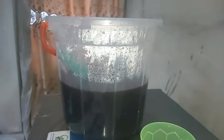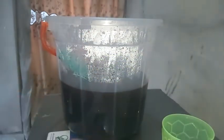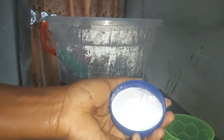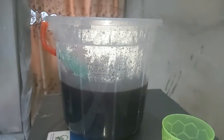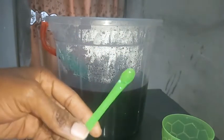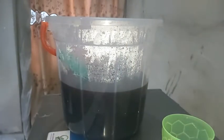Now to preserve it, you would need five liters of the zobo juice, a cup, a measuring spoon, and the sodium benzoate, which is what we are going to use to preserve this zobo drink. This will let your drink stay up to three months without refrigeration.